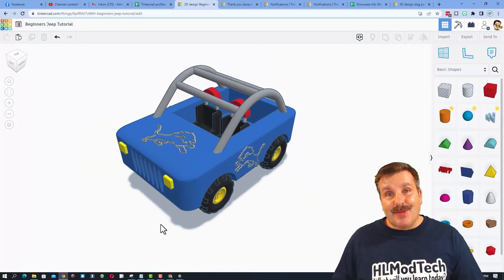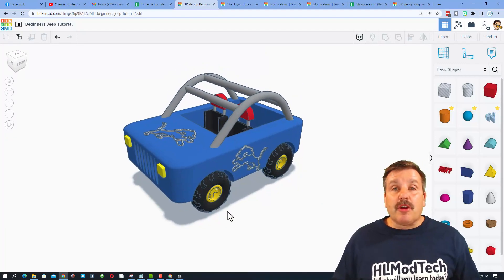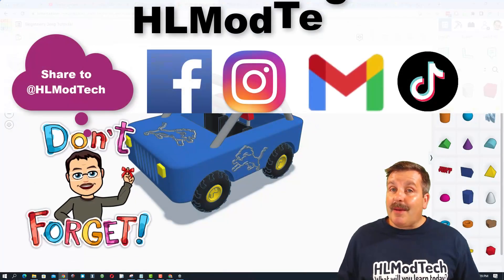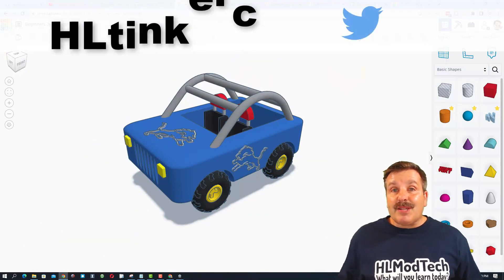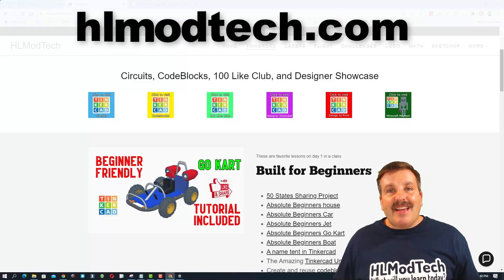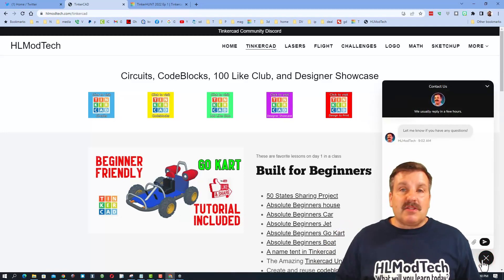Friends, if you ever create something awesome like this cute little Detroit Lions Jeep I created and you want to share it with me, it is so simple. Click this button, generate a link, copy that link, and then you can reach out and share it with me. I am HL Mod Tech on Facebook, Instagram, Gmail, and TikTok. You can also find me on Twitter — I am HL Tinkercad. If those options are not available to you, you can also visit HLModTech.com — it is my website with a page dedicated to Tinkercad, tons of amazing lessons, and at the bottom a sweet built-in messaging tool.